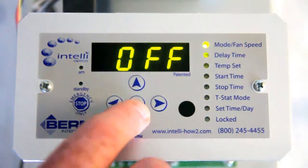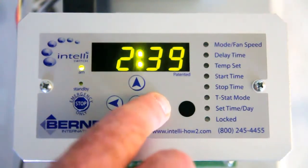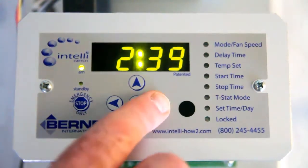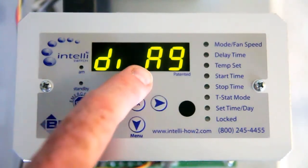If there's a door switch on your unit, the door switch may be malfunctioning and needs to be checked. We can check that on the IntelliSwitch by going to the diagnostic mode — you do that by holding the right arrow in until your display changes to DIAG.